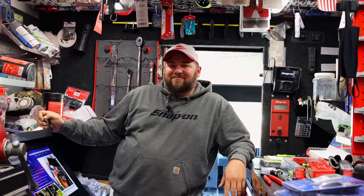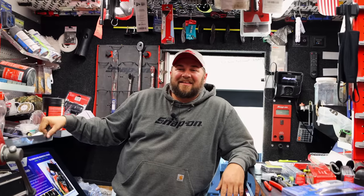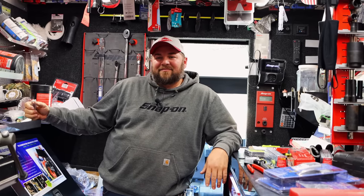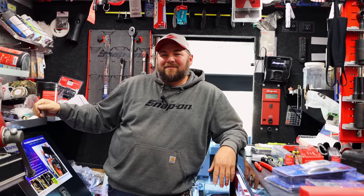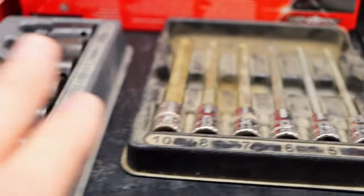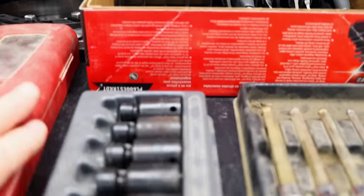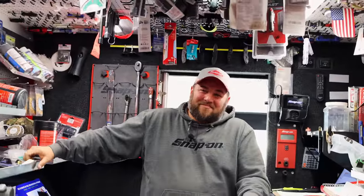I've never bought a Snap-on shirt or hat, and almost every shirt I have is a tool truck shirt. So guys, you need to tell your dealer to come off that pocket book a little bit. If I was you and my dealer didn't give me a hat, I'd be on the truck saying, 'I sure would like to have this, but my Matco dealer gives me free hats when I buy stuff, so I'm just going to wait and talk to him.' It wouldn't take long — that would cure that problem right there.